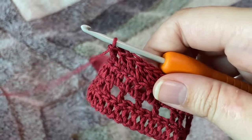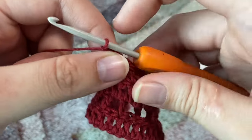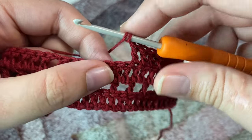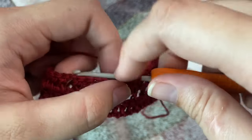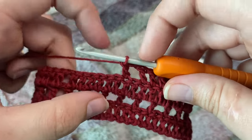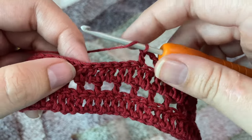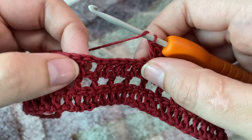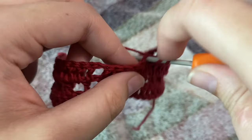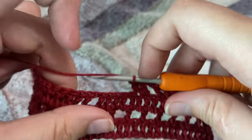After making seven double crochets, we're going to chain one, skip that next stitch, and in the next stitch make one double crochet. This will make the tail of our dragonfly. Now we'll be left with six more stitches until we reach the chain-one space, so we're simply going to make one double crochet on top of each stitch. On this side as well we'll have seven double crochets.